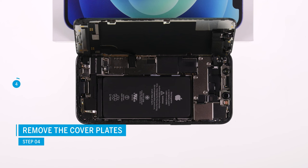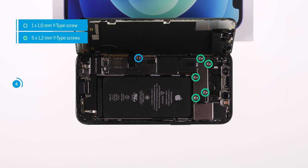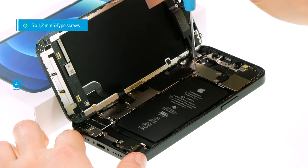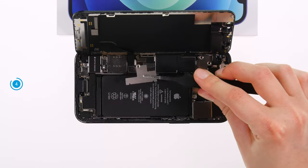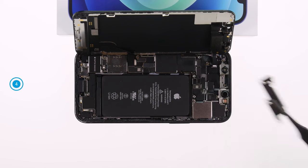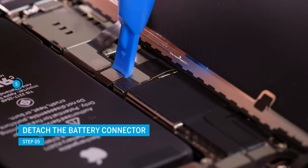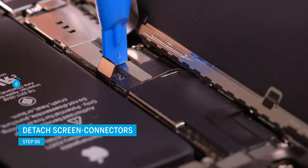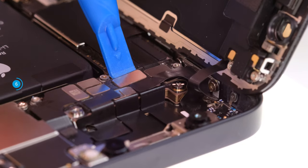The connectors of the two display cables, as well as the battery connector, lie under two screwed cover plates. To be able to separate the connectors from the logic board, you have to loosen the plates with a Y-type screwdriver first. To prevent a potential short circuit, you should always separate the exposed battery connector first. To do so, carefully drive a spudger underneath the connector and lever it off the logic board. Do the same to separate the two display connectors. You can then put the display aside.